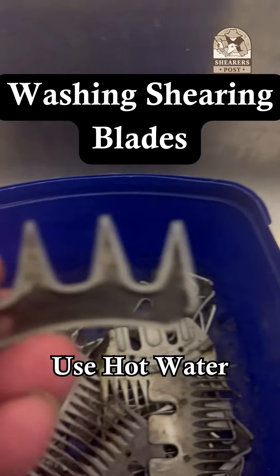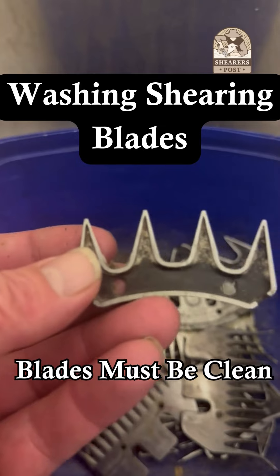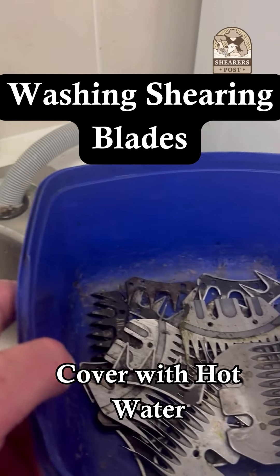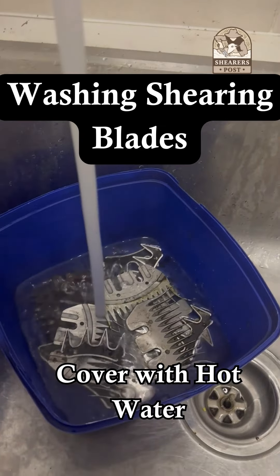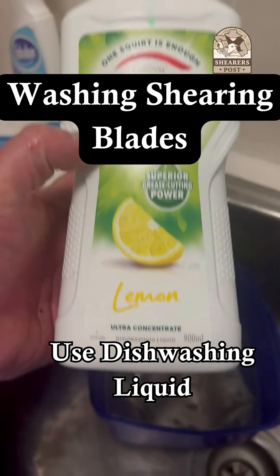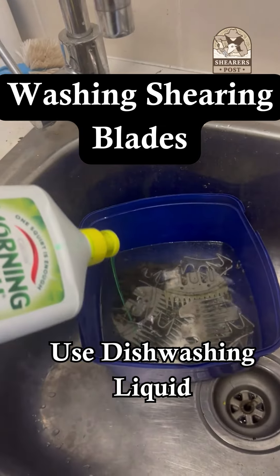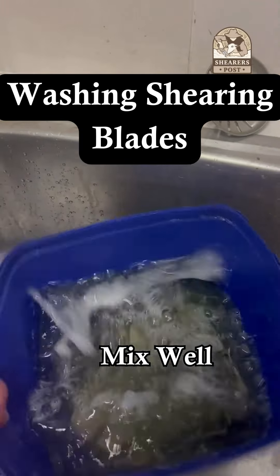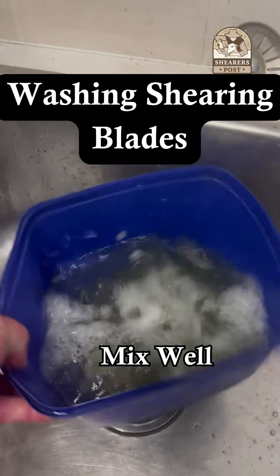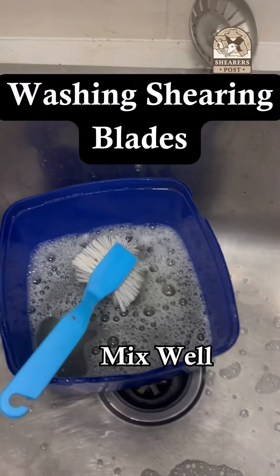After a day shearing I come home and I have to wash my combs and cutters. It's a daily chore for a professional shearer, but if you're a hobby farmer you may not know that you should be washing your gear straight after you use it every day. This ensures you don't get your gear rusty and you'll keep your gear nice and shiny so the combs slip along the skin much easier.